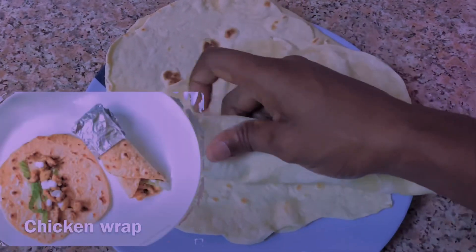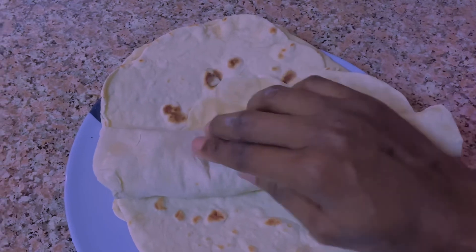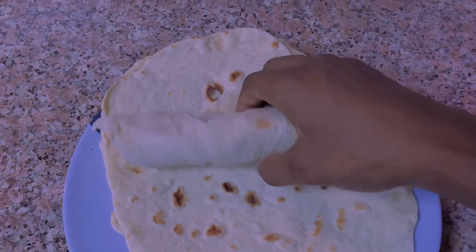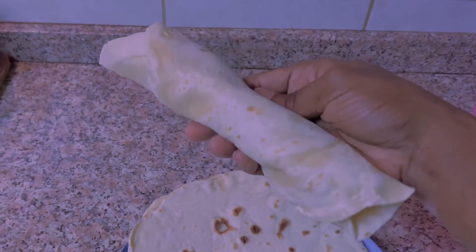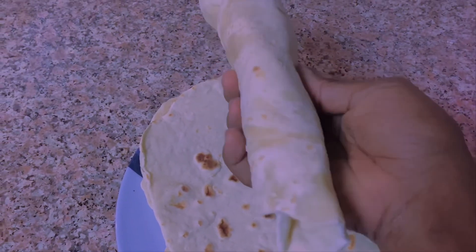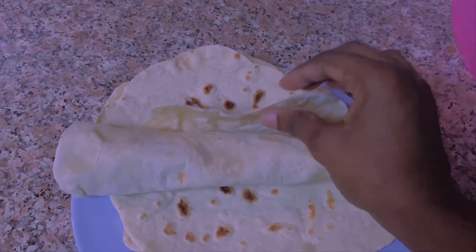Our bread is ready and it's complete — you can use this tortilla bread to make your shawarma wrap or your chicken wrap, and some people even prefer eating it just like this. If you like this video, don't forget to give me a thumbs up, write down your comments, and please don't forget to subscribe. See you in my next video — bye!